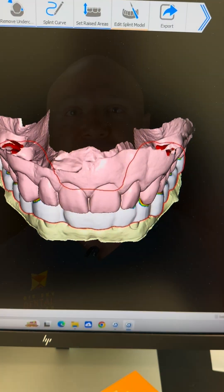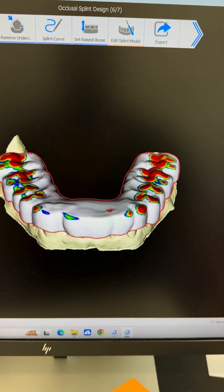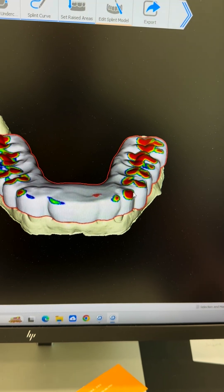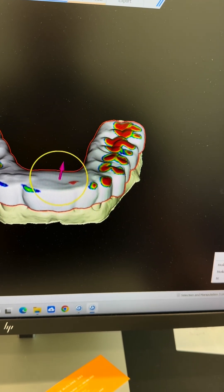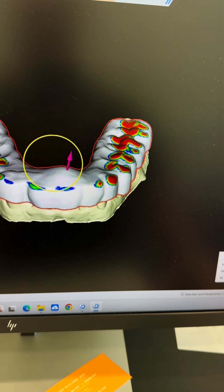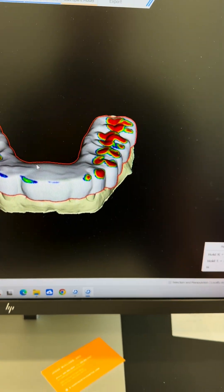So I'll show you the device now. All right, so we're over here. This is where we would make devices to be printed. You can see right now we're in the process of making a TMJ appliance to help with someone's jaw pain. We move this around and kind of design and customize it however we want.